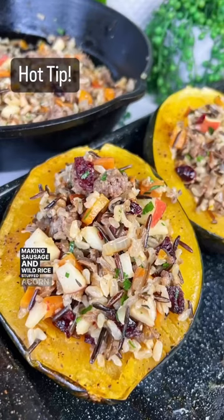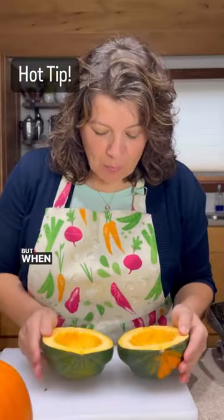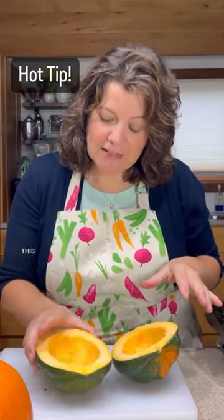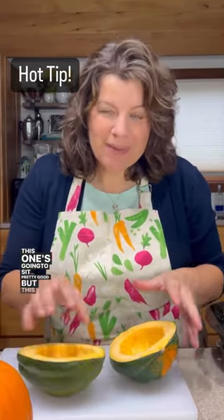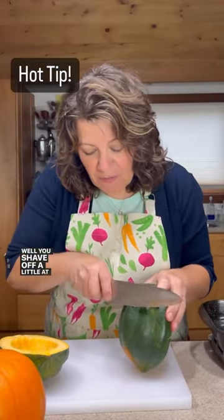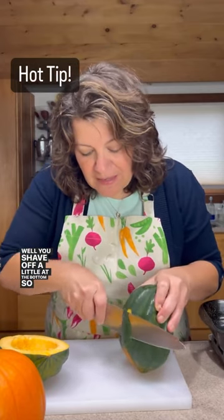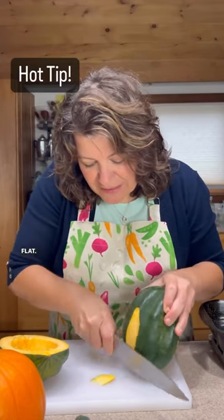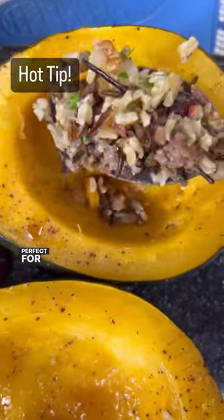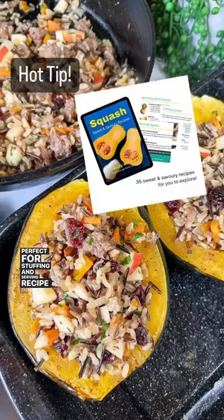Making sausage and wild rice stuffed acorn squash. When I place my squash on a flat surface, I notice this one's gonna sit pretty good, but this one's gonna be tilty. Well, you shave off a little at the bottom so that it sits flat — voila! Perfect for stuffing and serving. Recipe in the squash book.